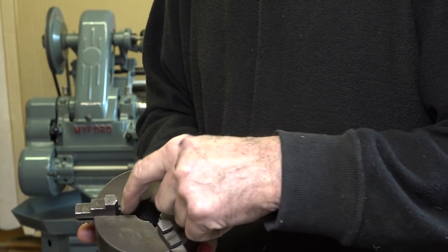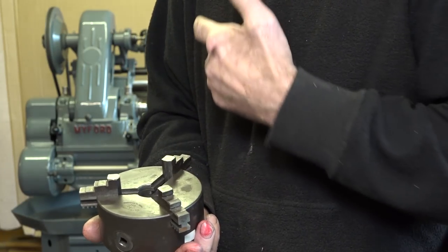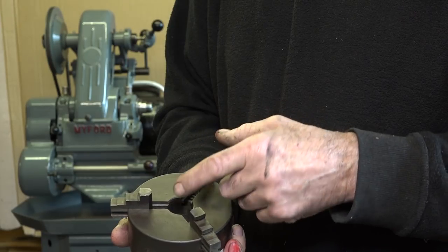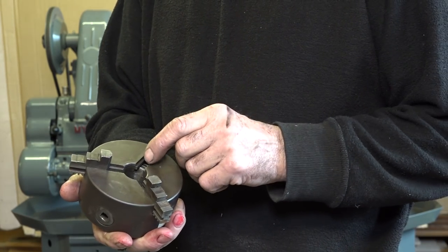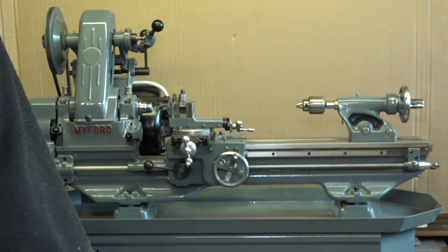If I grind that out I know I can grind it on the lathe, but it's going to be so big that it's probably not going to hold anything smaller than two or three millimetres. And the scroll is pretty worn on that as well.